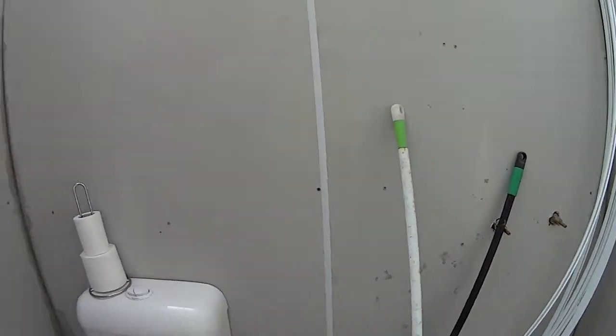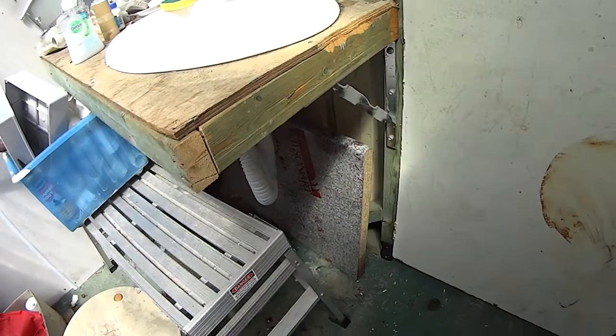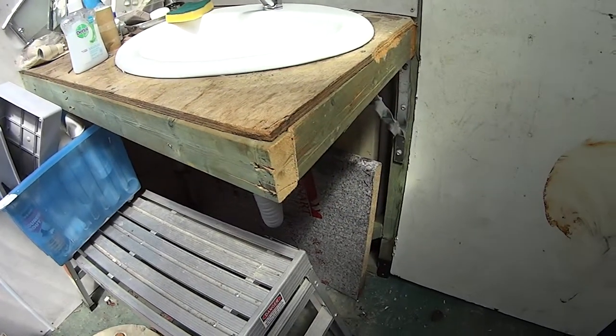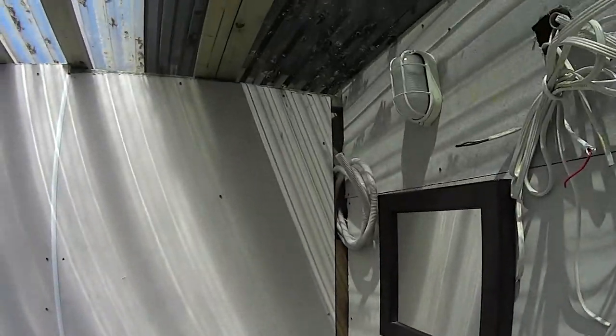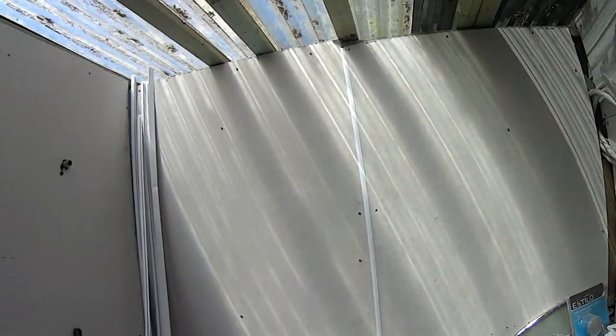I'm going to be tiling all this. I'm going to be putting in some filler in this wall and putting a piece of fibro over the top there. Hopefully going to have a piece to fill underneath the sink there as well. I'm going to be tiling this bench and putting a piece in that corner. It should look pretty good.